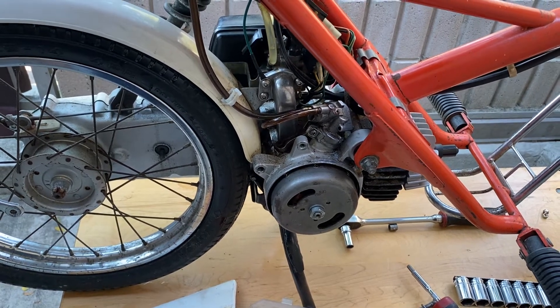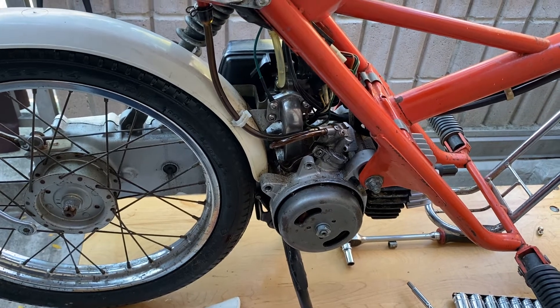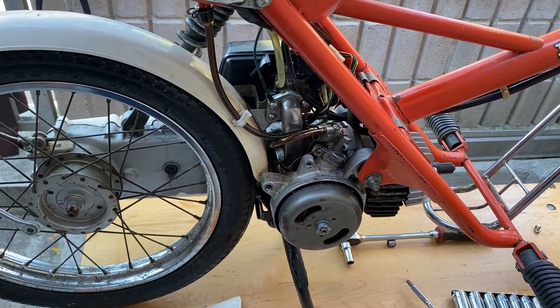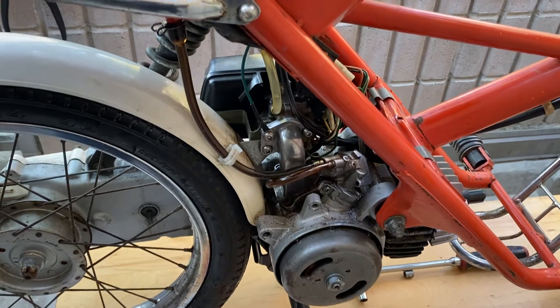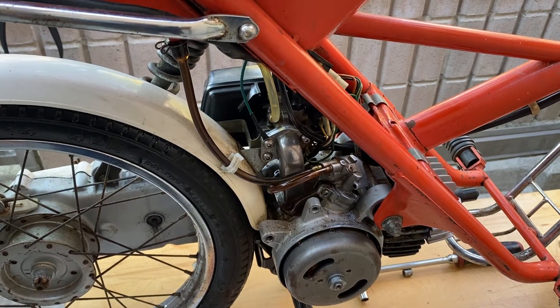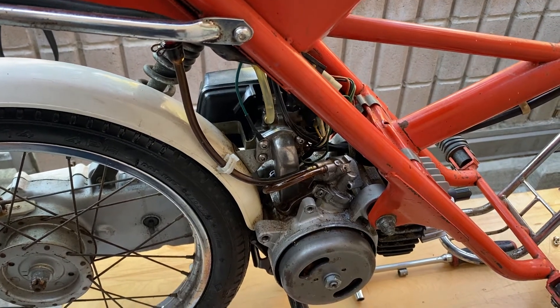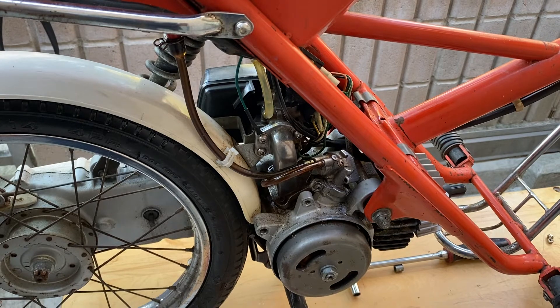Hey guys, good morning, welcome back to the channel. Another quick discussion on Honda Express — this one has to do with the oil pump delete. The reason I'm deleting the pump is because the check valve went bad, so a lot of the oil that was in the reservoir went down into the crankcase.